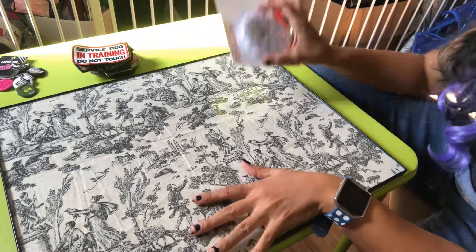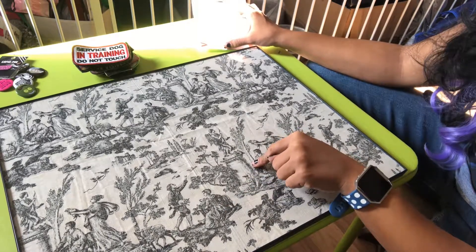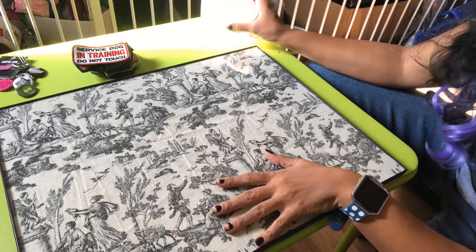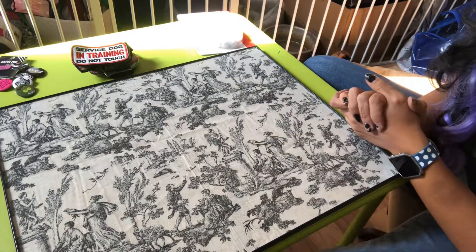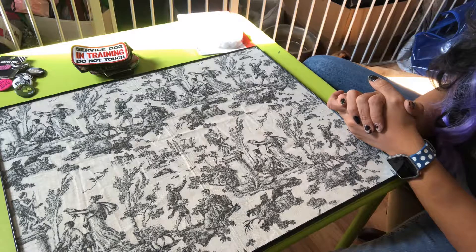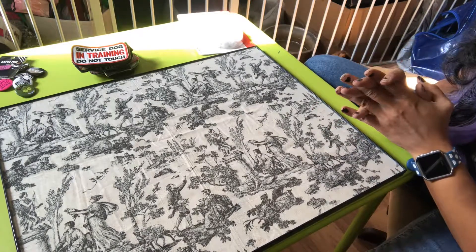However, I got the wrong picture frame — this is one of those slide-in ones — so I ended up having to put the fabric behind the glass. What I'm going to do instead is put the velcro on top of the glass, which means if I ever want to change the background I can swap it out to whatever I want, like a big picture of Stone.